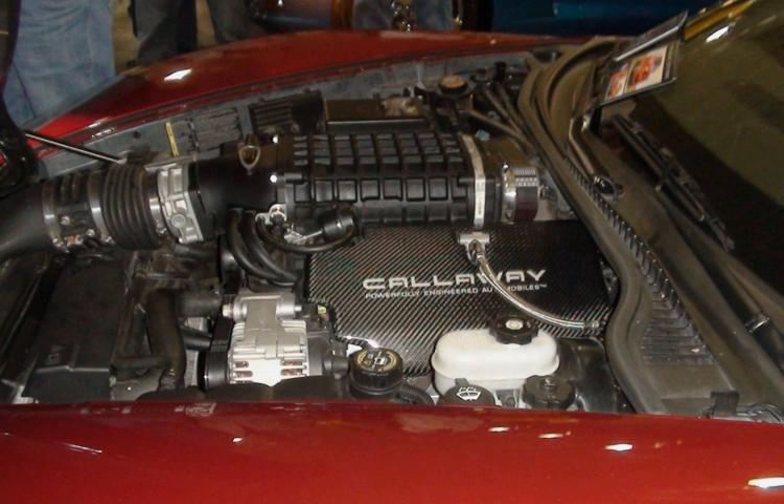The 3.78-in bore block family is just an updated version of its Generation 3 predecessor with Generation IV updates and capabilities. Applications of this family were mainly for trucks but did see some mild usage with modifications in front-wheel drive cars.